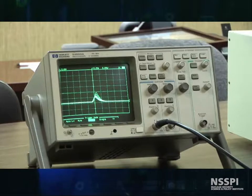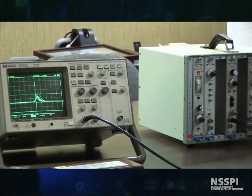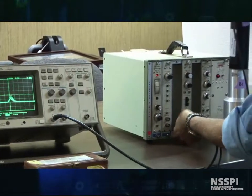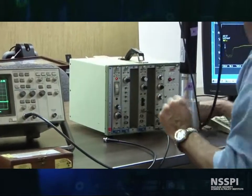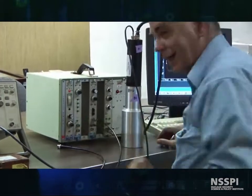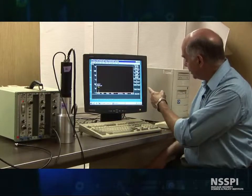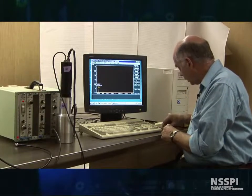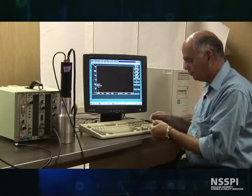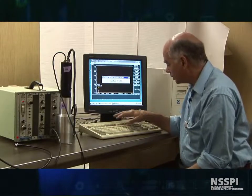Now let's feed this into our MCA, and we'll begin to calibrate the sodium iodide detectors. I'm going to unhook this and hook our MCA up. We've got it hooked up, headed to our ADC, our MCA. And I have a cobalt-60 check source here, so we have some gammas to play with. Let's start the count.